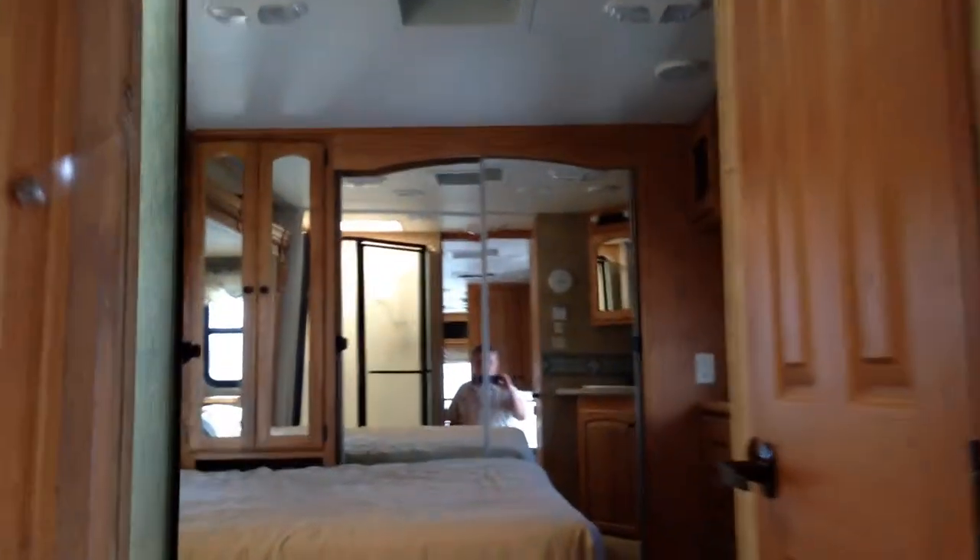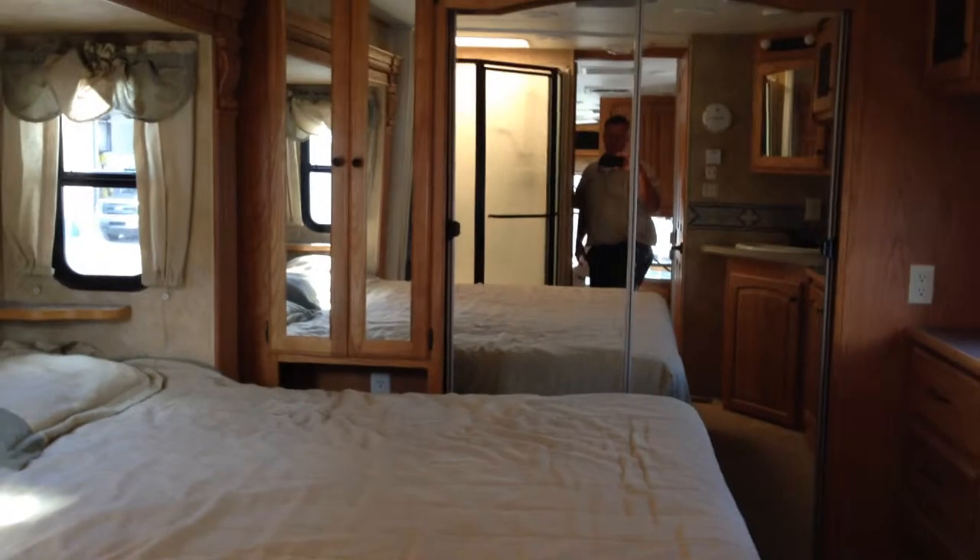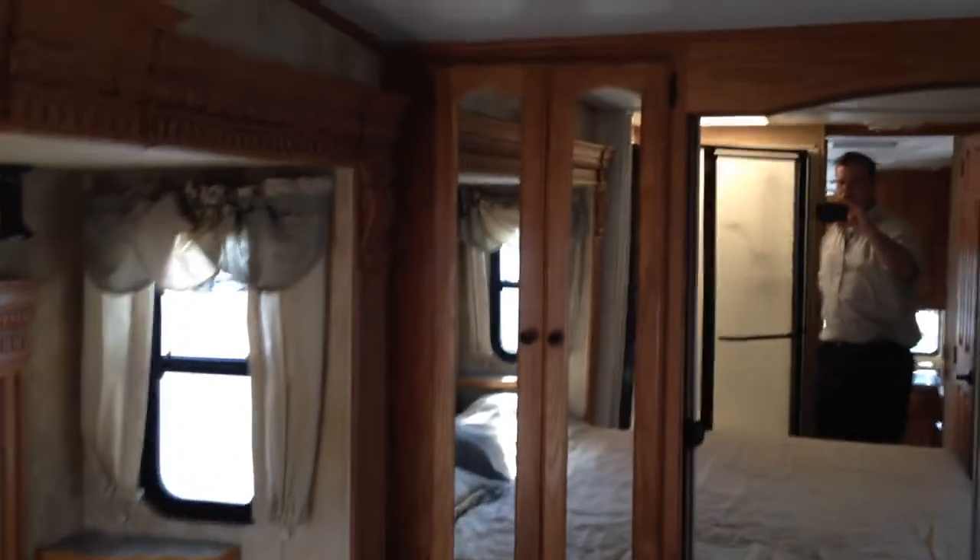We'll head up here to the bedroom area. In here you've got a king-size bed in a slide-out, which gives you lots of room for sleeping, and then you have the armoire for storage and a front closet as well. It has an open back to the bedroom, which is great because you can shut the door and have a shower and get ready and dressed all in the same room. Lots and lots of storage, and a separate toilet room with a porcelain stool. Really great trailer.